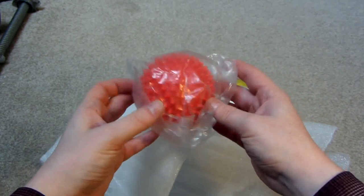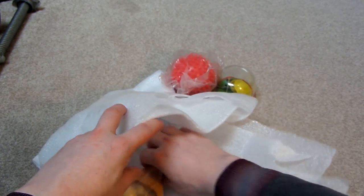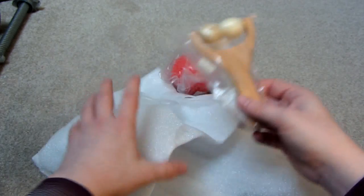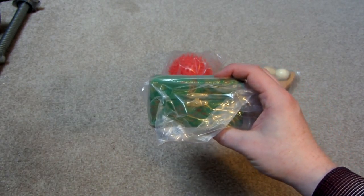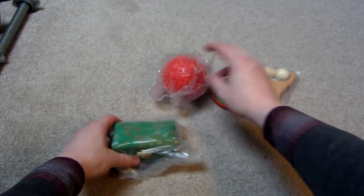So this is a spiky massage ball, this is a wooden roller, and this is a pair of baoding balls. I'll show you the stress relievers first.